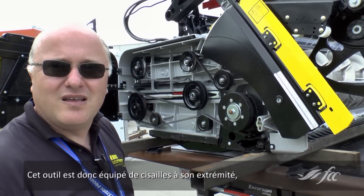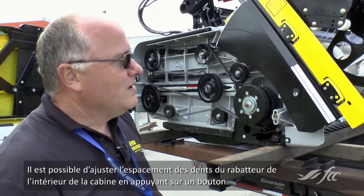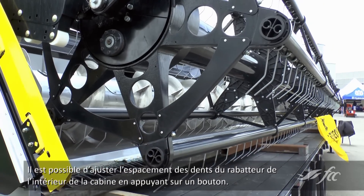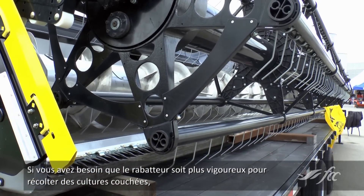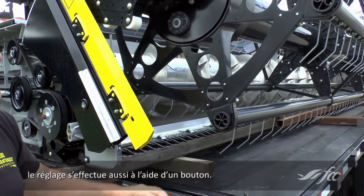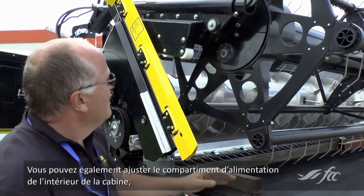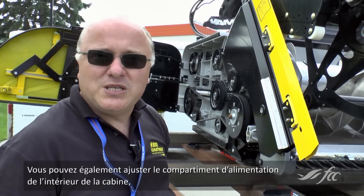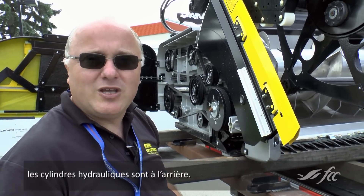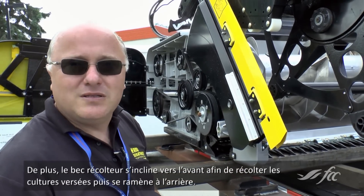So it's got the shears on the end and a cutting bar that can be extended. What other adjustments does it come with? You can adjust the reel tine pitch from inside the cab — just push a button and the reel gets more aggressive if you have some flat crop. The reel drive is inside the tube here. You can also adjust the pitch of your feeder house — there are hydraulic cylinders in the back and you just push it from the cab. If you have some large crop and want to tilt the header forward, you can do that, and the same backwards again.